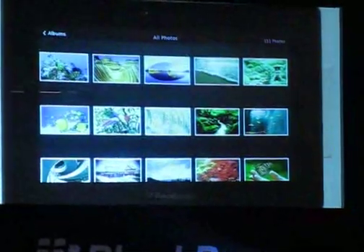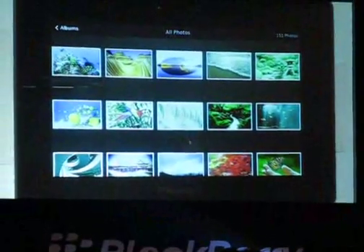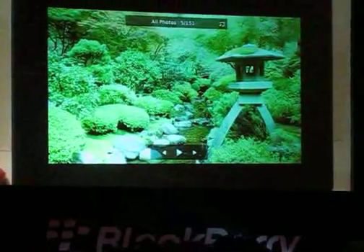You'll be able to see some of the crispness of the screen. As much as this is an HD camera here in the audience, it doesn't actually do this screen justice and I encourage you to check it out at the booth. You can see here we've got very easy and simple maneuvers but also very reactive touch events.